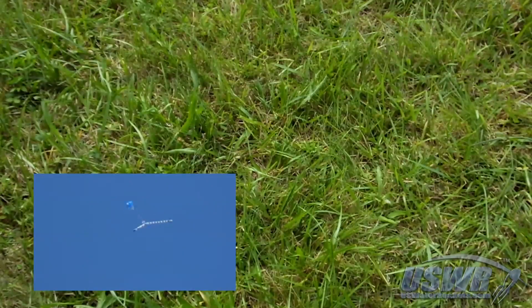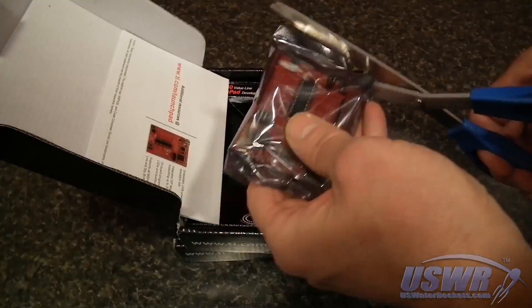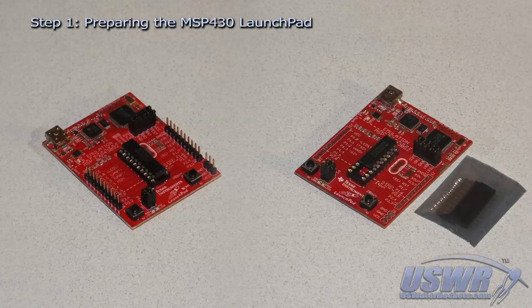The launch pad altimeter starts out life as an MSP430 launch pad development board. Carefully unpack the board and remove it from the static bag. There are several versions of the MSP430 launch pad development board and the assembly procedure varies slightly depending on which board you have.